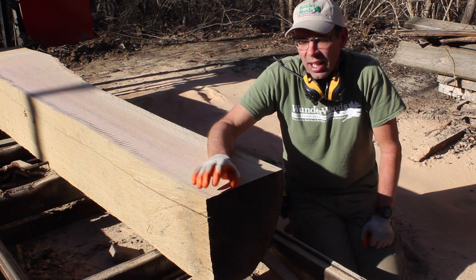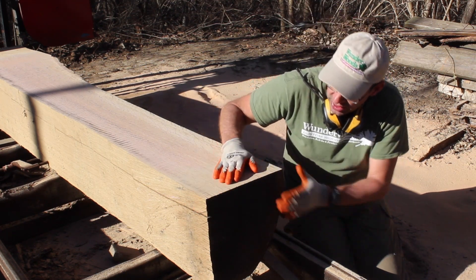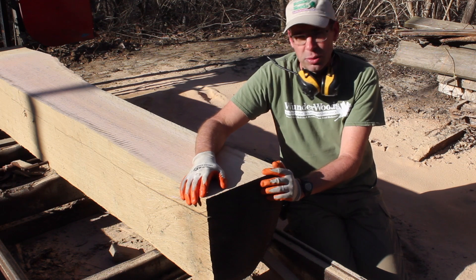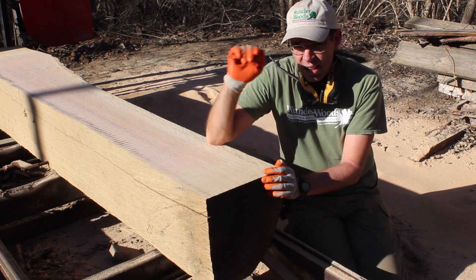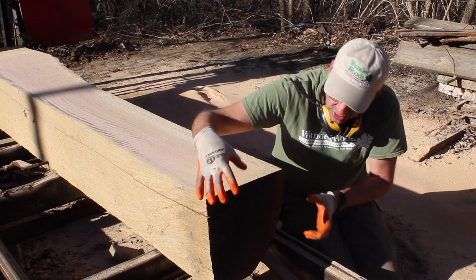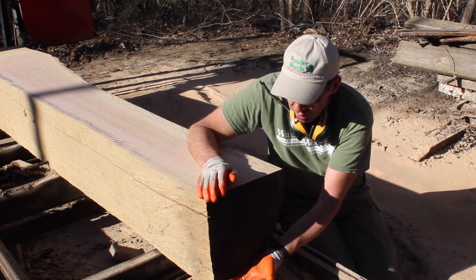We've been cutting the log and at this point we are just now getting to the quarter sawing boards. All the ones we cut above this point were all rift sawn — they're just part of the quarter sawing process, there's really no way around it. This is the small half; the other half is on the truck. It'll have some quarter sawing boards here and here. This one only has quarter sawing boards right through the middle, then the rest will be rift sawn as we go down.